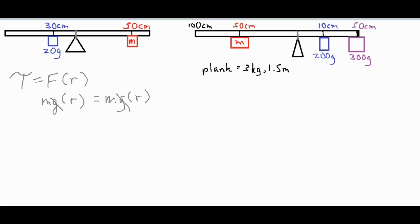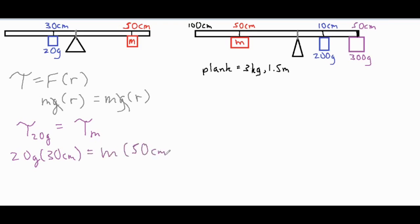We want to make sure the torque on one side of the beam equals the torque on the other side of the beam. So the torque from the 20-gram mass has to equal the torque from the unknown mass m. We can simply say that 20 grams times 30 centimeters equals the unknown mass times 50 centimeters. It then becomes a quick algebra problem where we divide both sides by 50, and our mass comes out to 12 grams.